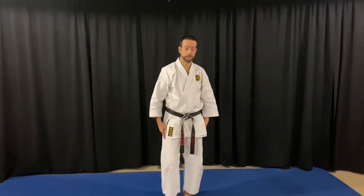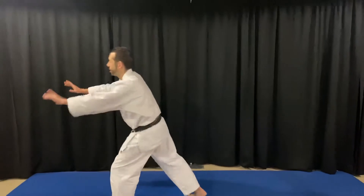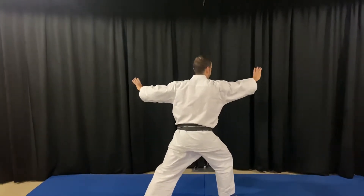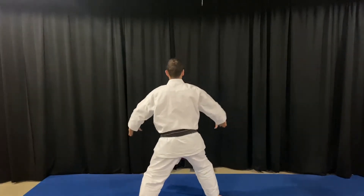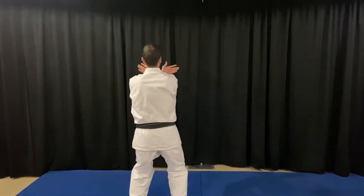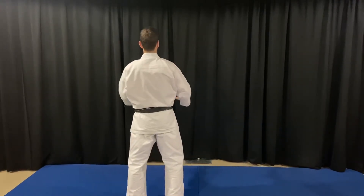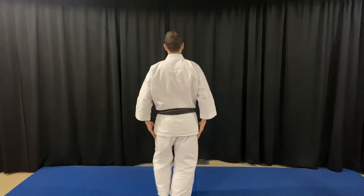I'll do that again. I'm going to turn the opposite way for you this time. Left foot, right foot. Right foot turns straight. Feet together. Separate as you raise your body. Feet together.